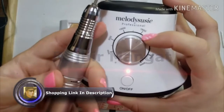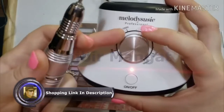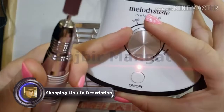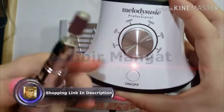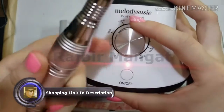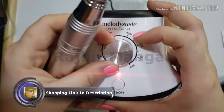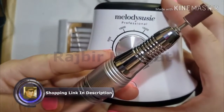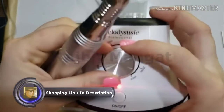I would never recommend going this high on somebody's nails unless you were just taking down the product to remove the length. So let's go up further to about 20,000. We're at 20,000 — still no vibrations. I mean, there is a little bit of vibration of course, but it's not jolting my hand around. So let's go up to 25,000. That's still really quiet for it being that fast. Let's go ahead and crank it up to 30,000.